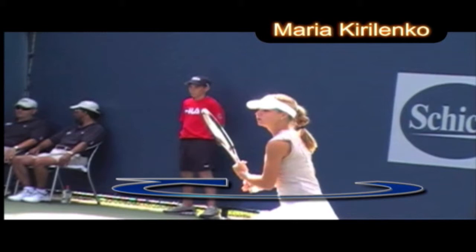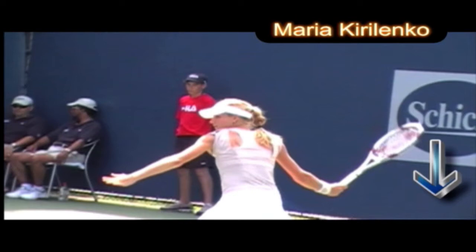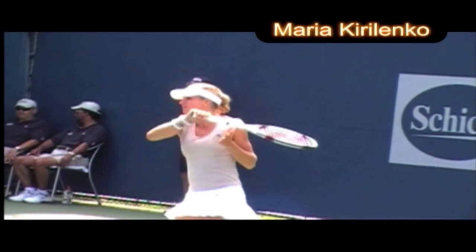Here we finish off with Maria Kirilenko. She has a great compact swing with a very nice upright posture, closed racket face, and she gets underneath the ball and swings up. Look how quiet her head is as she swings through the ball. All these pros share the same commonalities.